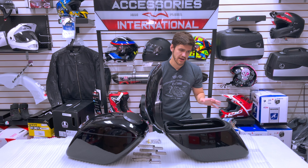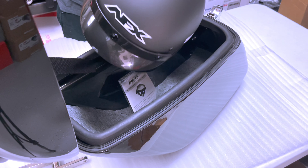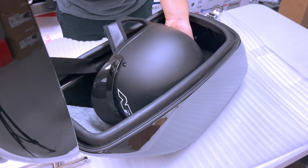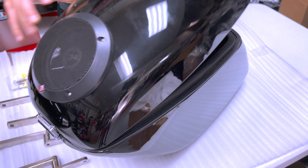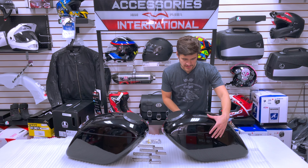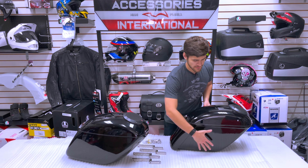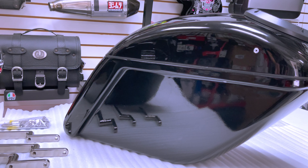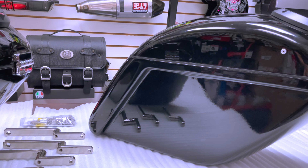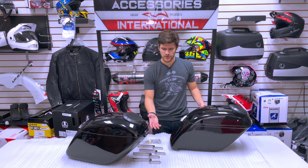Opening the bags up, it's very important to mention: the speakers are integrated into the bags, but there is no existing amplifier or power source to power the speakers. This set of saddle bags with the speakers is perfect to integrate into an existing audio system on your motorcycle, or you will need to buy an amplifier. They will not be pre-amplified, so you need something on that motorcycle to have your audio system powered up.